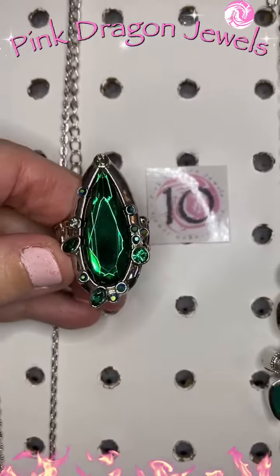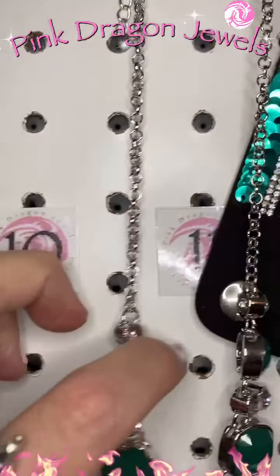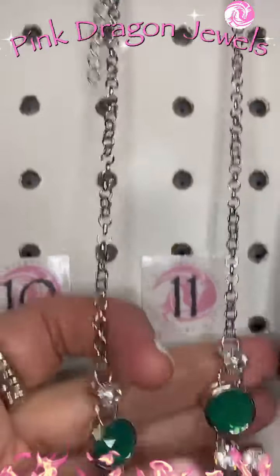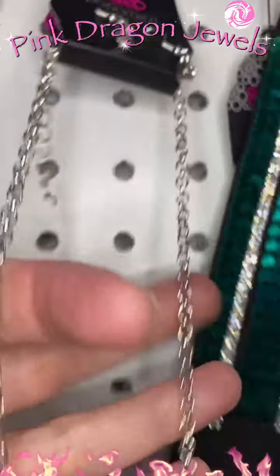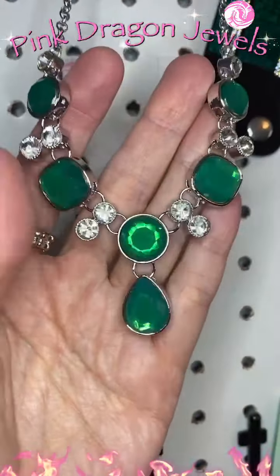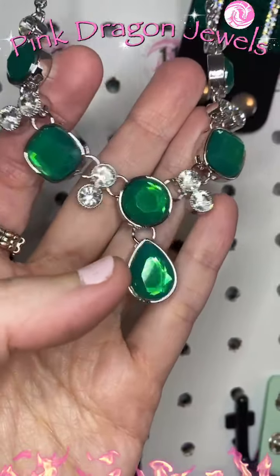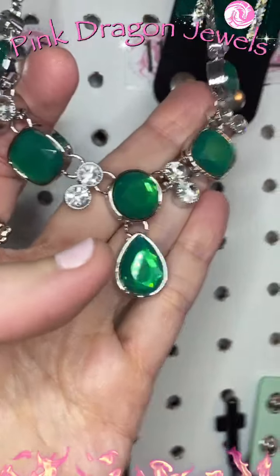That one's number ten you guys — it's got some oil spill on there too, so pretty. Number eleven: this is a short necklace. We've got white rhinestones — not quite emerald green, it's almost got an opal-y finish. And I know that ten is amazing, isn't it?